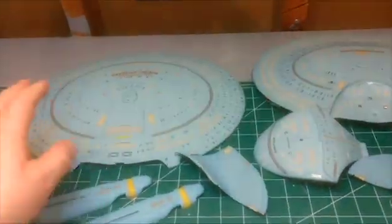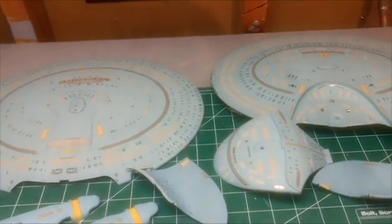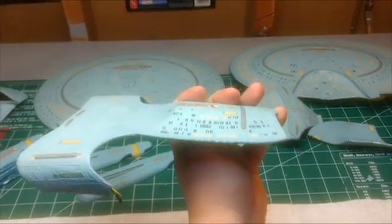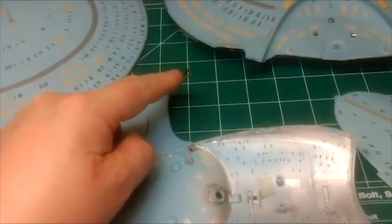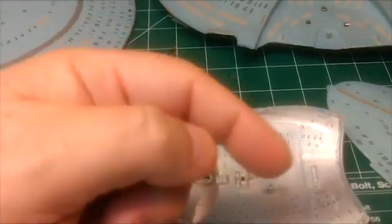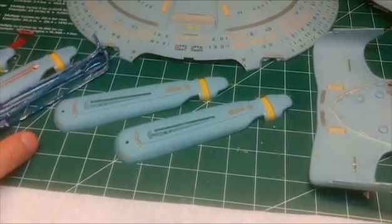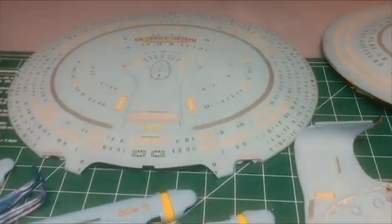I got one of my very old Enterprise D models here, so I'm going to be altering it. It had the up-swept arms going to the warp engines. It's got the wiring here still coming out. I might be able to utilize those, if not I'll have to pop this whole section out and rewire it, which is probably what I'm going to have to do. Most of the decals are still on, which is good.